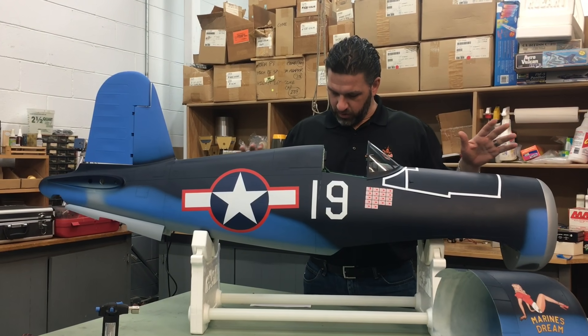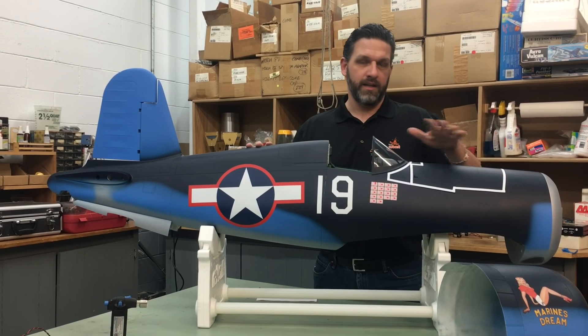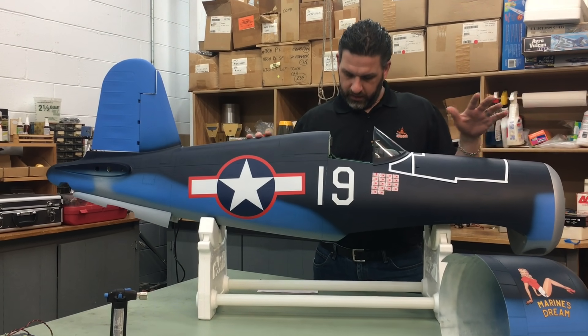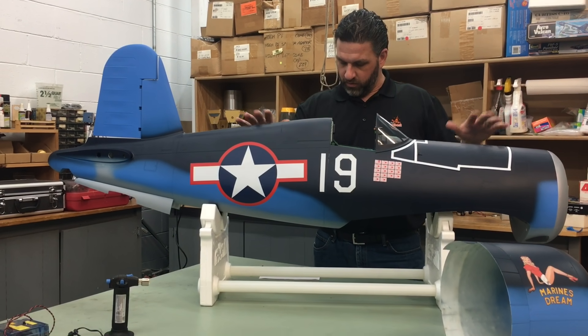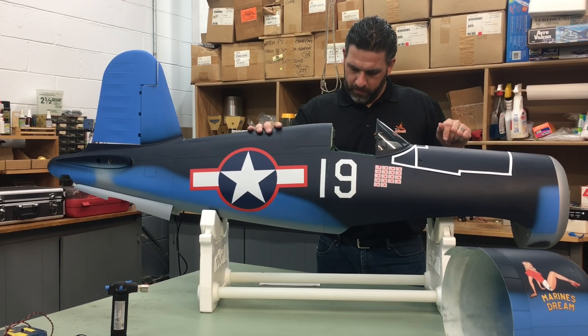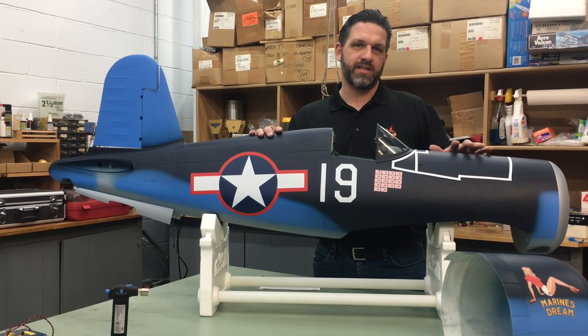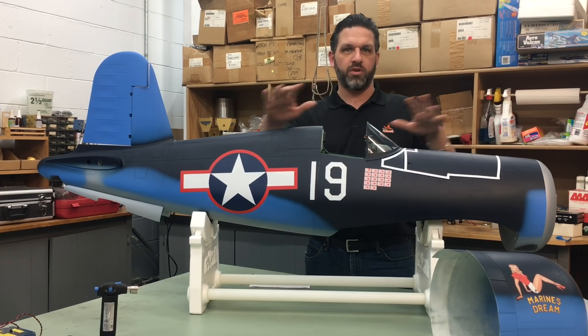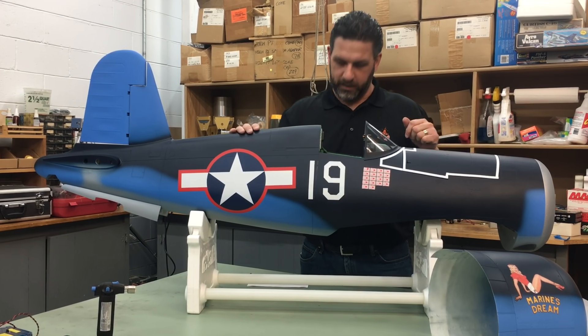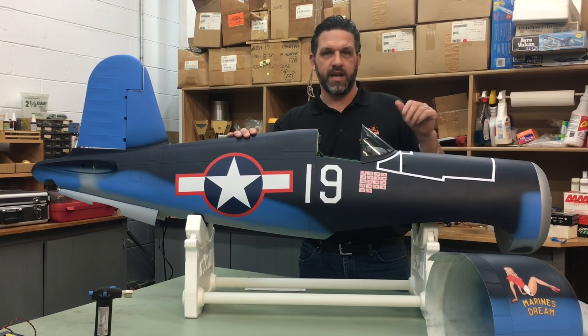I'll go through the specs real quick: wingspan 93 inches, length 75 inches, flying weight we're looking at about 32 pounds, engine anywhere between a 60 and an 80cc engine, and your cowl diameter — so that you can figure out what engine you want to put in this plane — we're looking at 10 and a quarter inches.